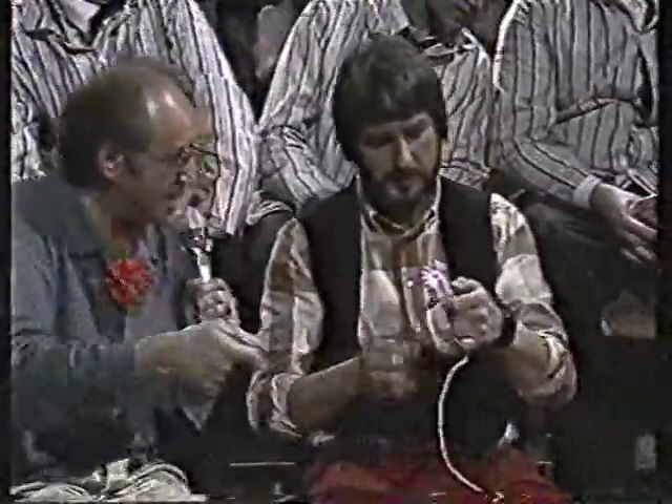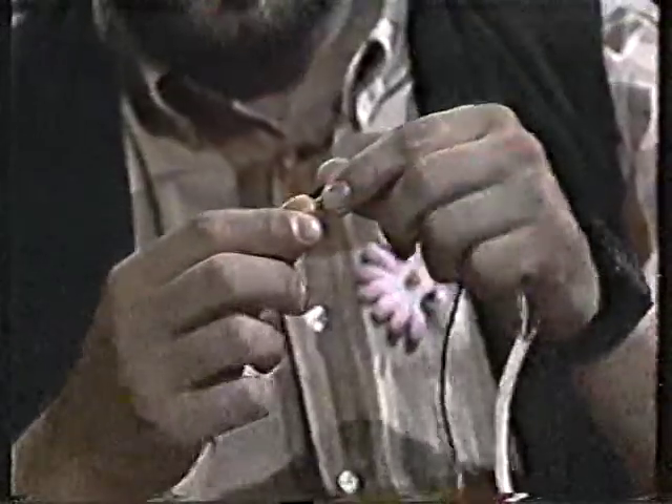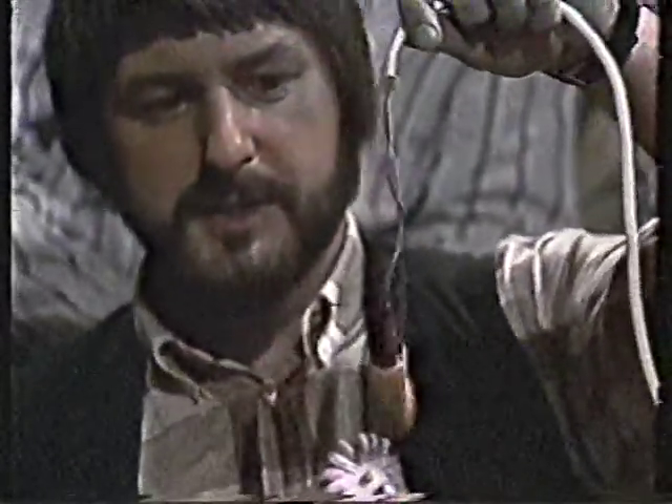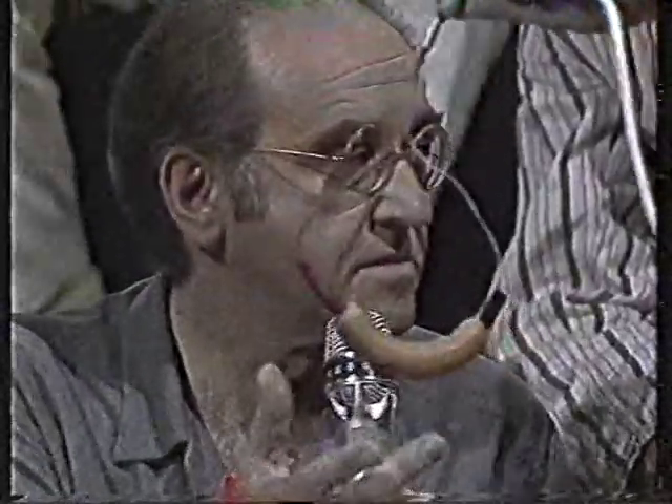Da brauchen wir Strom. Können wir ein Kabel mit einem Anschluss haben. Und jetzt wird dieser Bananenstecker — der eigentlich Wurststecker heißen müsste — in die Wurst hineingesteckt. Und schon haben wir das komplette System fertig. Das ist eine ganz normale Wurst, die einen Widerstand von 1 Kilo Ohm hat.